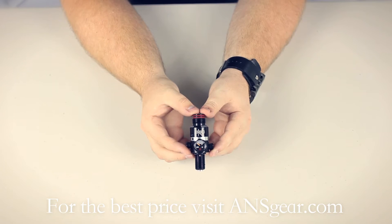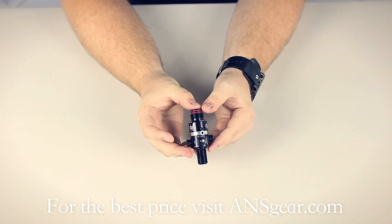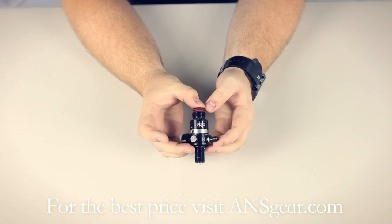The SLP is super low pressure — it operates at 300 PSI. You'd be expecting to use that regulator with Bob Long's G6R, and that's pretty much it.